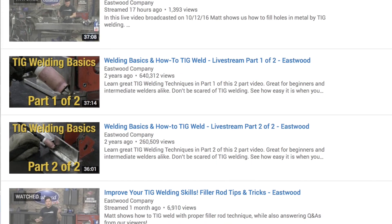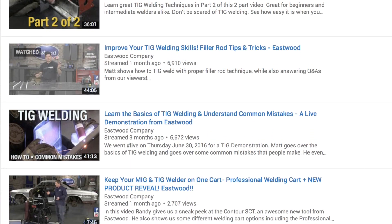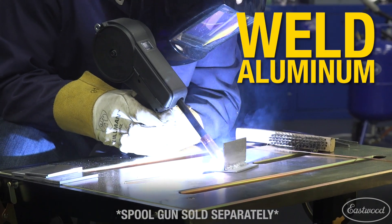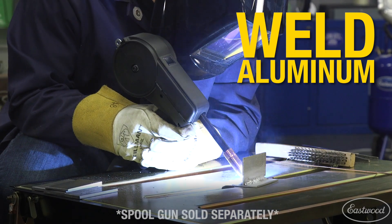TIG welding is fairly easy to learn and we have a bunch of instructional videos on the Eastwood YouTube channel that are going to coach you until you're stacking dimes. If you want to weld aluminum, connect a spool gun into the machine and you've increased its abilities even more.